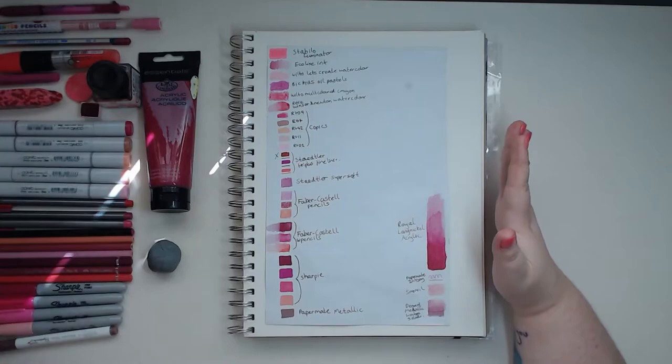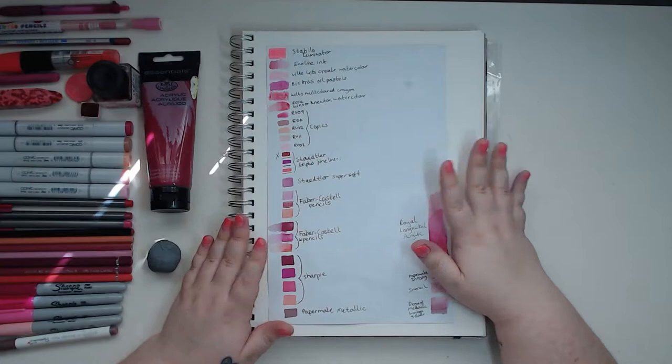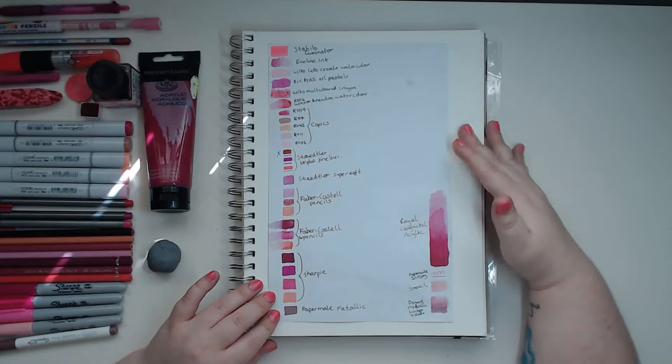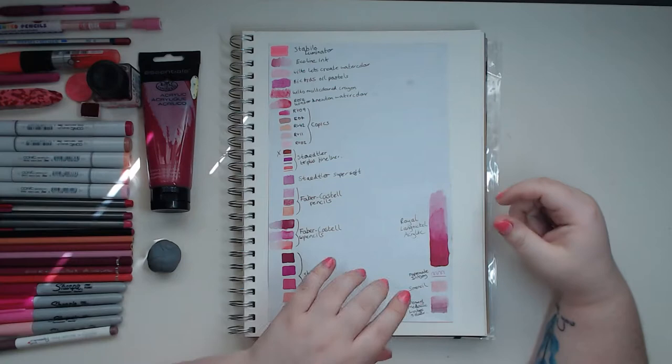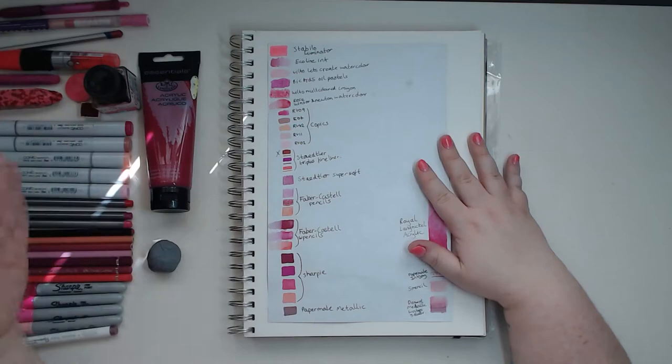I went through all my art supplies and found every single pink I have. I had a lot more than I thought, a lot of pencils as well for some reason. I painted my nails pink to match, and I've already swatched them all out so I know what I'm working with. I ran out of space and had to swatch on the side. We've got everything from sharpies to fine liners to highlighters to a smencil — which is a pencil that smells like bubblegum. That's what we're working with.